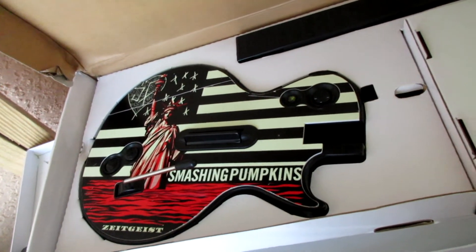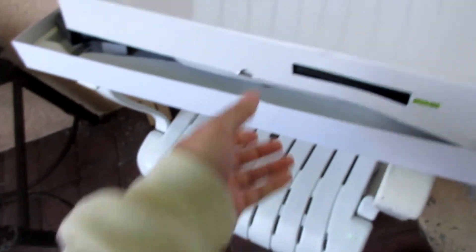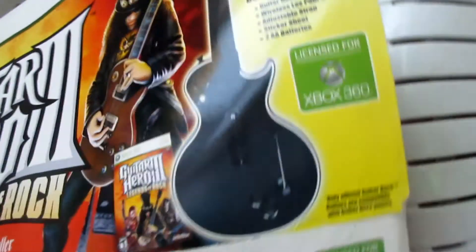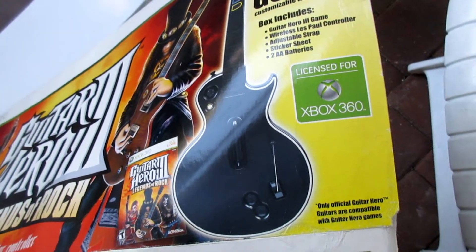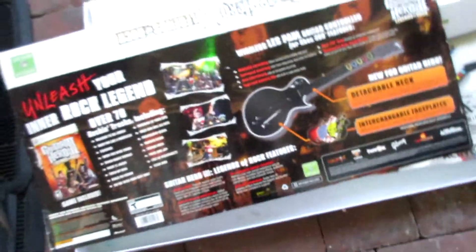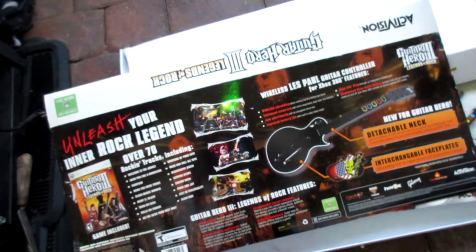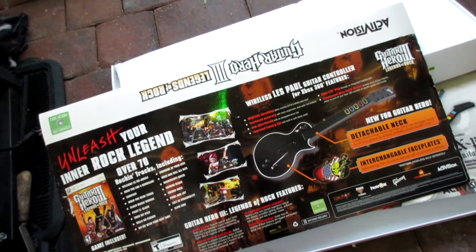Smashing Pumpkins. I have no need for this. If I can get 50 for both I'm happy. That's the box — new wireless guitar. It works on PC though, which is weird. This might work on PC as well if you get an adapter for the wireless controller — it might link to it.